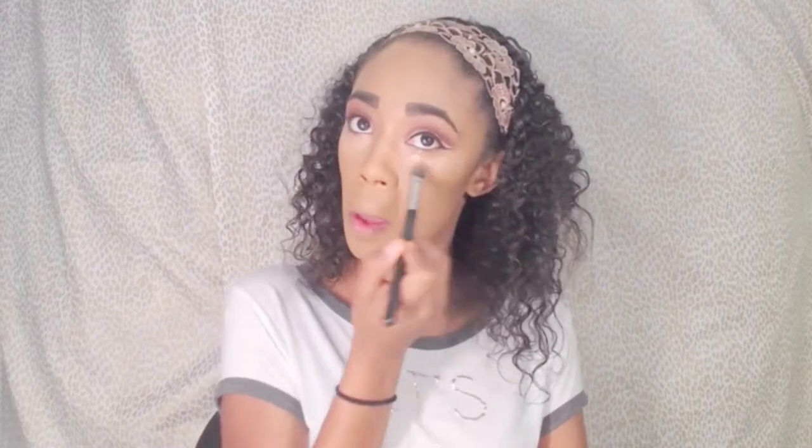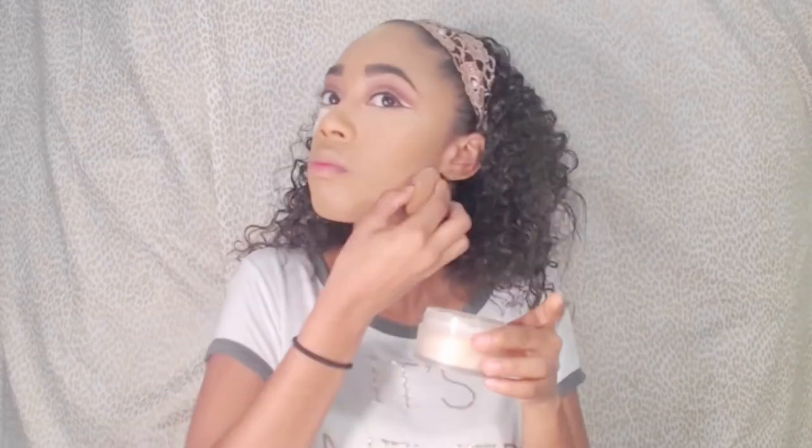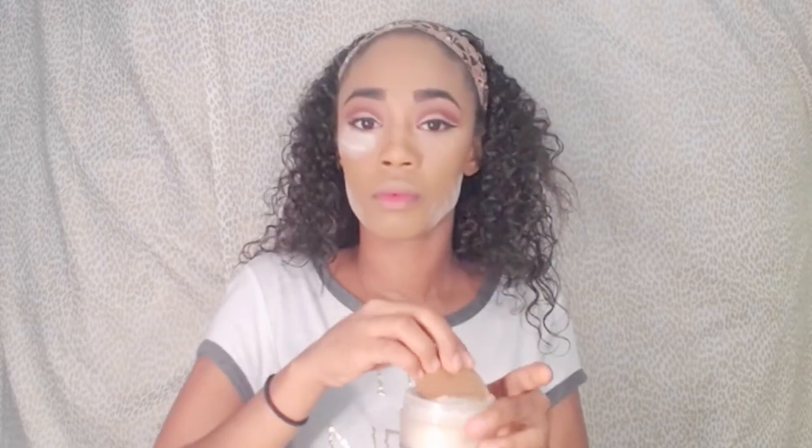I like my under eye to have a little more full coverage, so I'm going in with my Tarte Shape Tape and a Morphe Stippling brush and blending that out underneath my eyelid. Then taking a beauty blender, I'm putting a little bit of translucent powder underneath my eye and adding a bit more so I can bake.